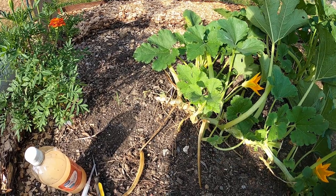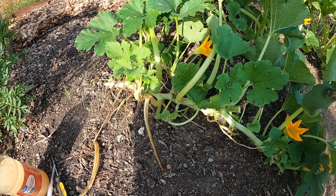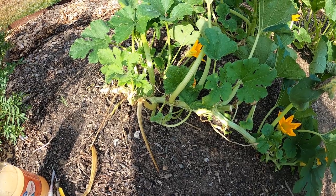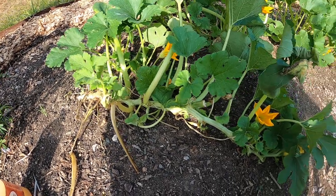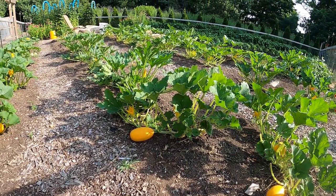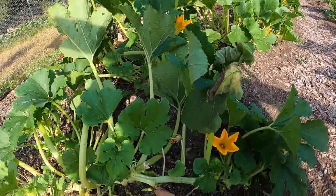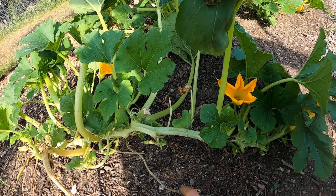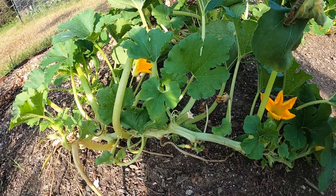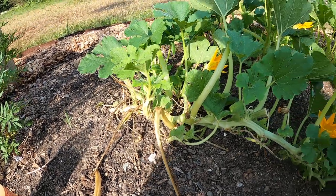It's a moth that lays its eggs at the base of the stem. As the eggs hatch, the larvae bore into the stem and eat the insides, continuing to grow until the plant dies, and then they turn into a moth. I've done the stem surgery method, but I was doing it on too many plants — it became unsustainable. Plus, it's not easy to cut open and find them because they can move up and down the stem.